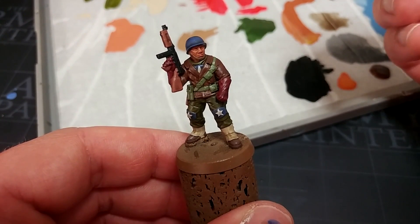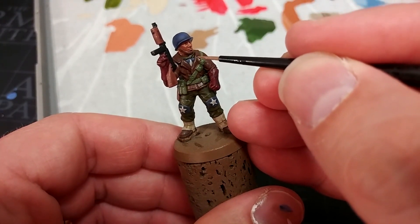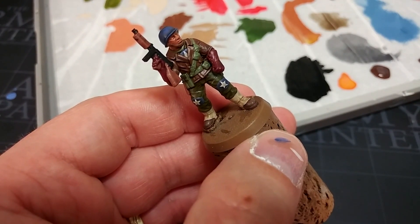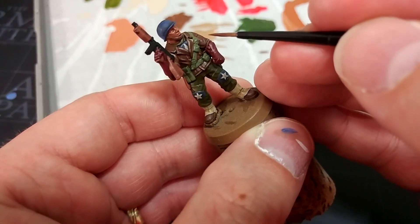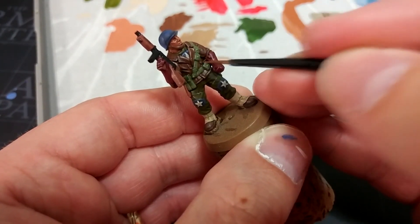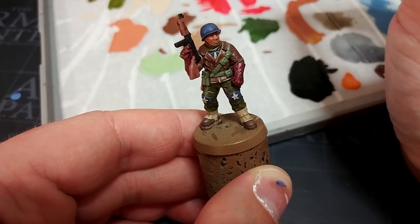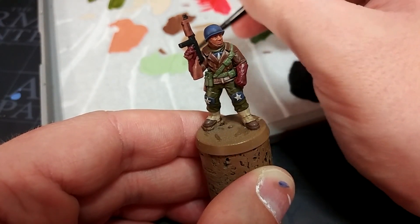What I'm going to do now is some edge highlights, and this can seem a little daunting especially if you have unsteady hands, but I'm going to show you something that will help if you have trouble drawing a single straight line. I'm going to go through each color fairly quickly and I'm not going to highlight every single color. We'll start with some Monster Brown and lightly pick out some of the details of his jacket.